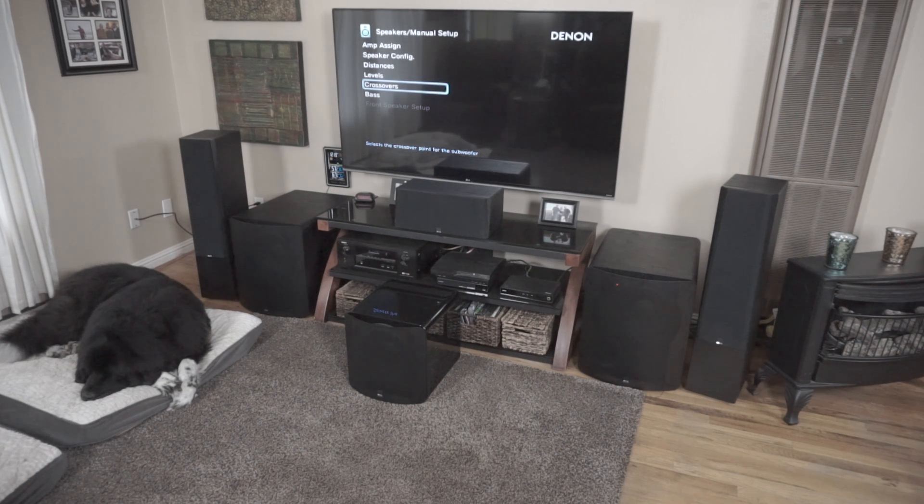The difference between ported subs and sealed subs is the response curve is a little bit different. Sealed subs tend to do better above 40 hertz, where ported subs tend to do better under 40 hertz — and assuming we're talking about good quality subwoofers like the ones you'd find on the list. A lot of store-bought subwoofers probably give up under 40 hertz, so it kind of makes this discussion less important.